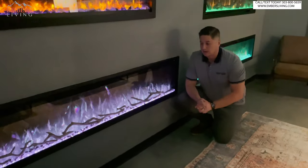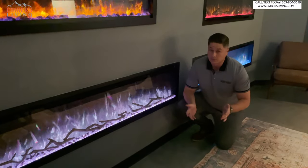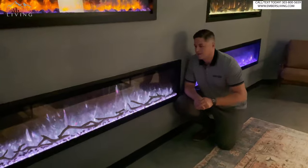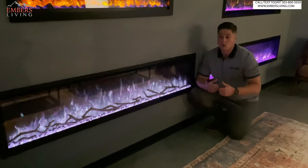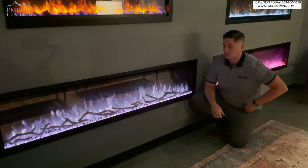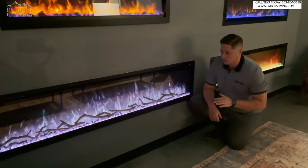Basically any install option, any wall thickness, because there's nothing thinner than a two-by-four wall. This also comes with brackets to wall-hang it, so you can just hang it on a wall like a television if you wanted to. Really no limitations on an install application, which is awesome.